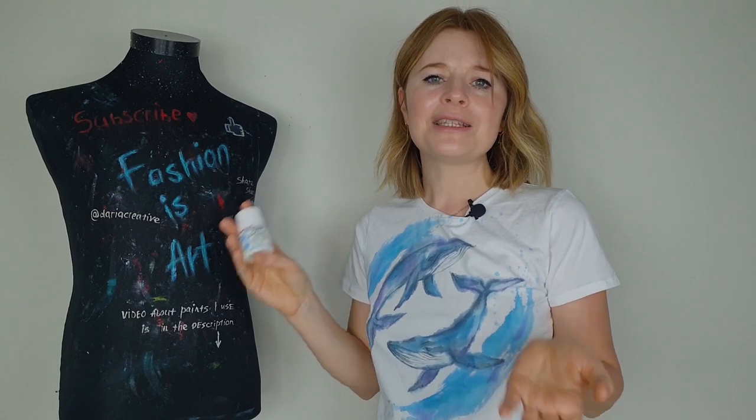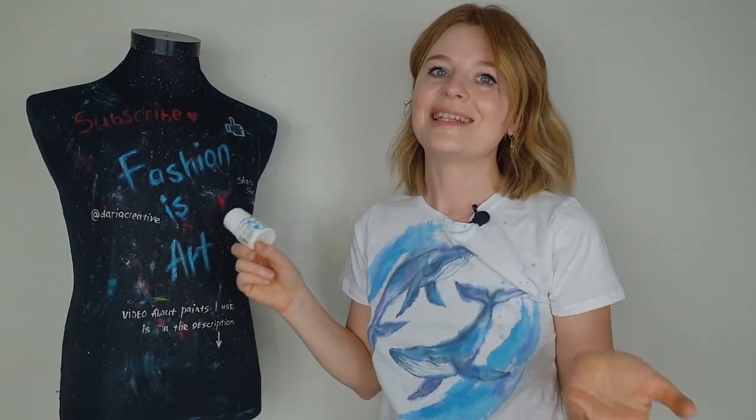I've been painting on clothes for more than six years and it's great that I'm still discovering new art supplies and techniques. I discovered expandable fabric paint one year ago, tried it out, didn't like it, and even made a video saying it wasn't worth the money. But then I saw other artists and clothes customizers working with it and understood I was wrong — if you know how to use this paint, you can create really cool 3D designs on your clothes.